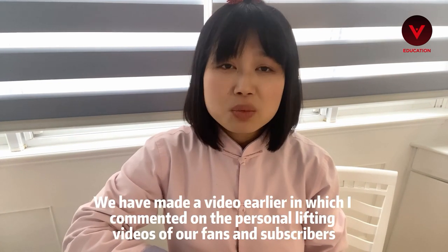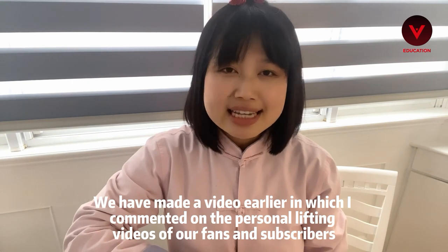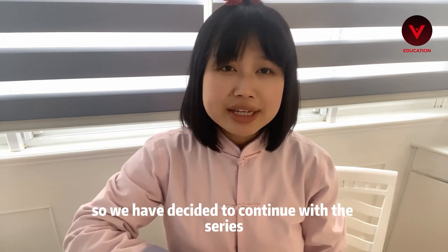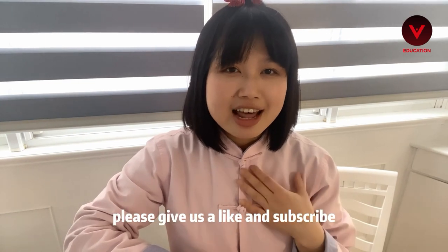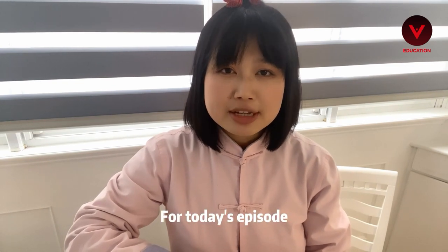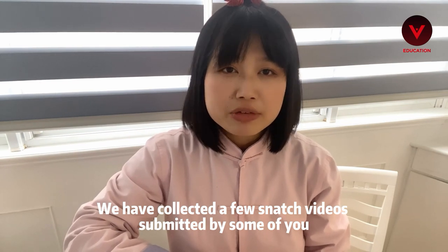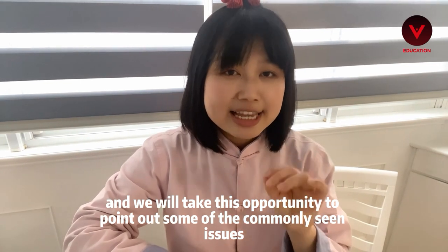We made a video earlier in which I commented on the personal lifting videos of our fans and subscribers. Many of you told us that you found it very helpful, so we've decided to continue with this series. Before we start, please give us a like and subscribe so the videos can help more people. For today's episode, we want to focus on the snatch. We've collected a few snatch videos submitted by some of you, and we will take this opportunity to point out some of the commonly seen issues.